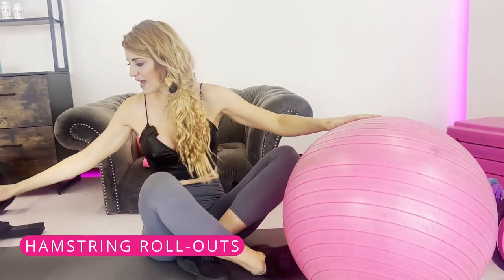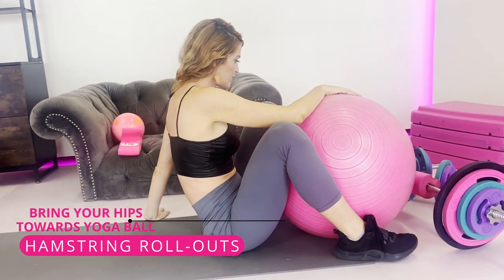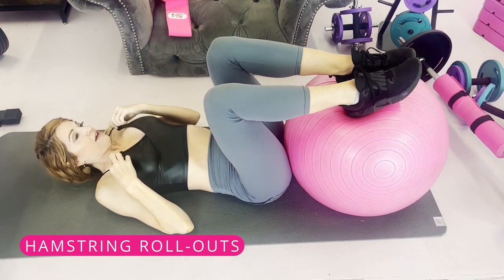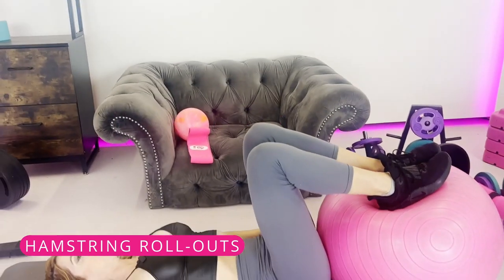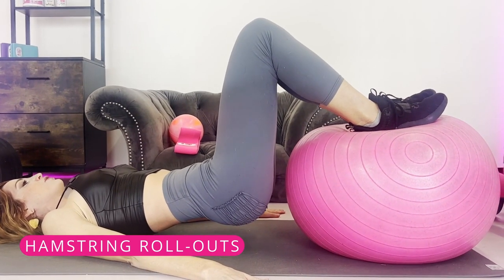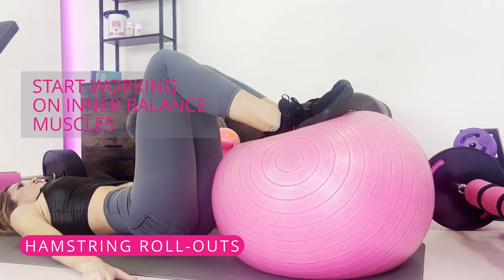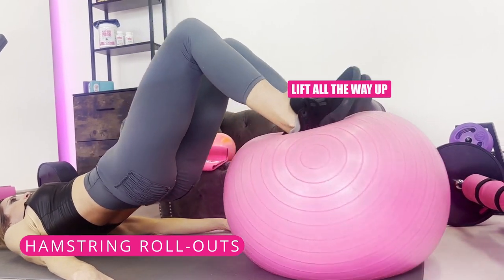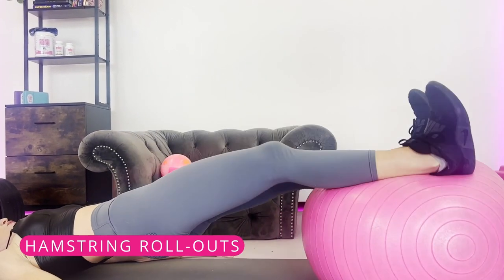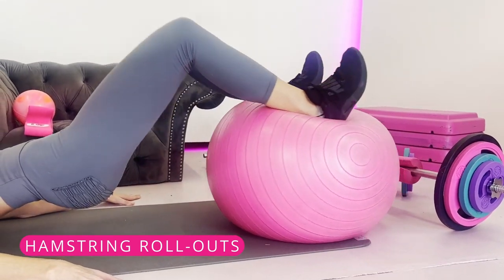The next one is the hamstring rollout with a yoga ball. Bring your hips toward the ball, put your feet up on top, and use your hands on the ground for balance. If your balance is all over the place, just start here to work those inner balance muscles. If it's easy, lift all the way up, roll the legs out, back in, and down — digging the heels into the ball and lifting the hips high. This really works your posterior chain, hamstrings, and glutes.